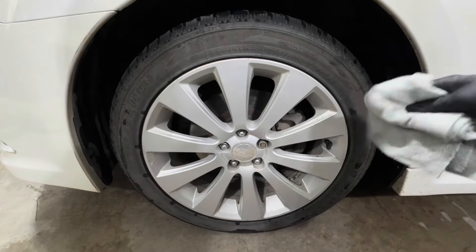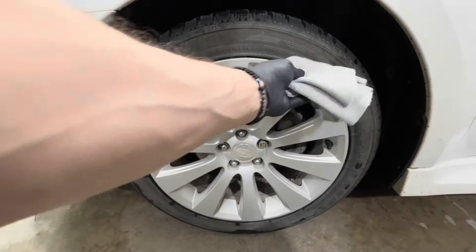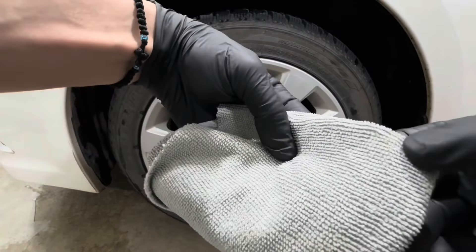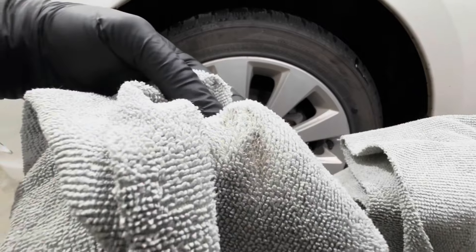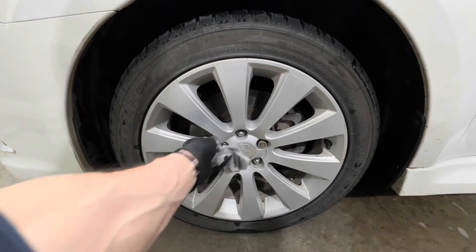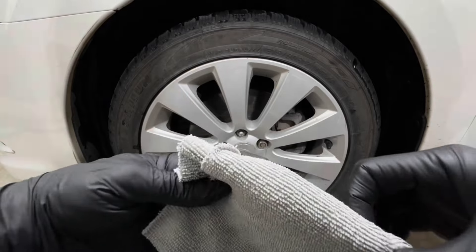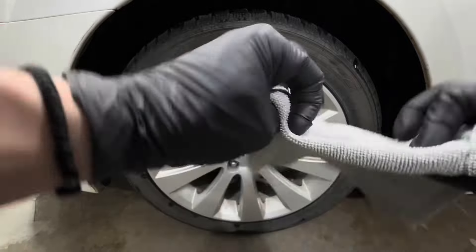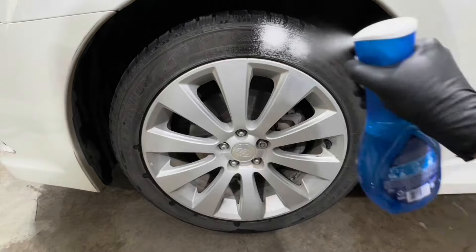After drying, the tire still looks a little ashy but the wheel looks cleaner, and both sides look about the same. On the towel test, Dawn picked up barely any dirt from the tire and barely any from the wheel — it did pretty good on its own. On the Turtle Wax side, the tire picked up slightly more contamination and the wheel spoke picked up a little more too, but nothing too drastic. In the barrels, Dawn did noticeably better than Turtle Wax.